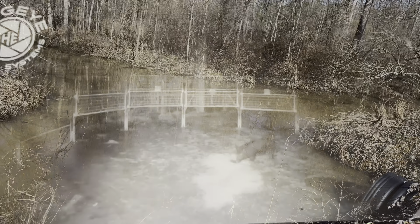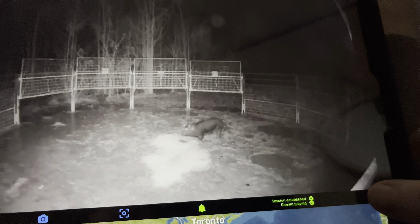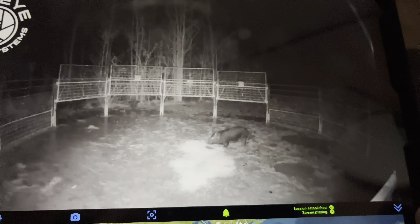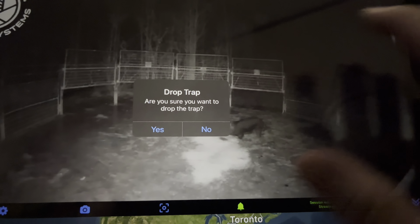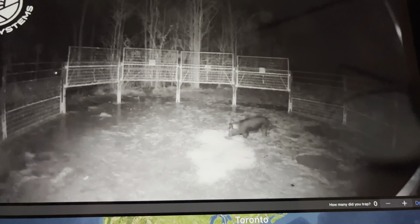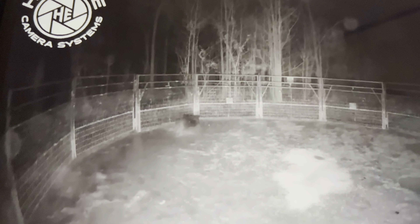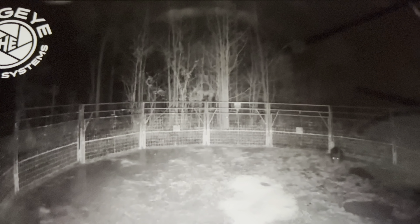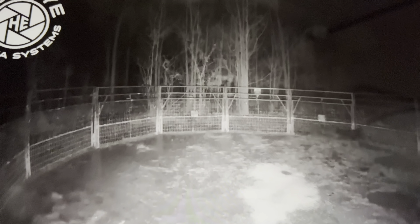I ain't the best beaver trapper, but we out here beaver trapping. I've been waiting on this one hole to come in — that's all I've been seeing the last couple days. Let me hit this button right here and see if we can't catch that hole. And now it sends me a notification. I just happen to be sitting here looking through some videos, editing some beaver stuff. Lo and behold — looks like we got one. I guess we'll see y'all in the morning.